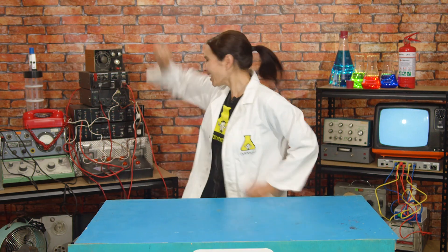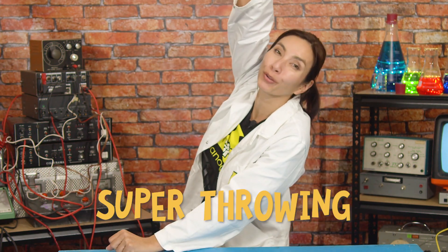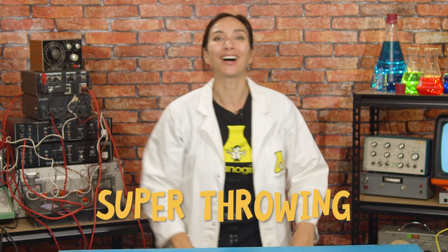Hi, I'm Nanogirl and I want to be a superhero! This week the superpower I'm trying to get is the power of super throwing! I have invented a cool crime-fighting boomerang that I can use to take out the baddies. It's called the nanorang.